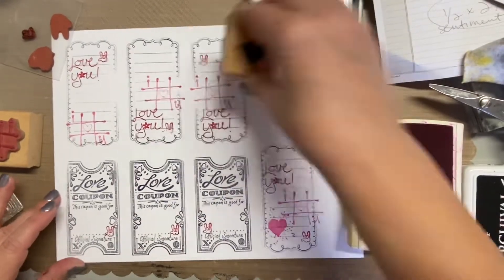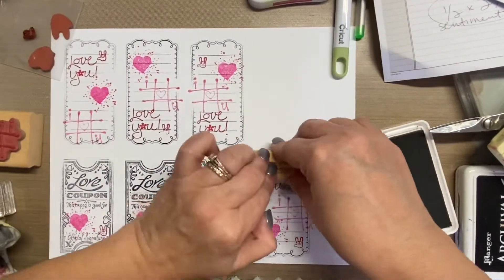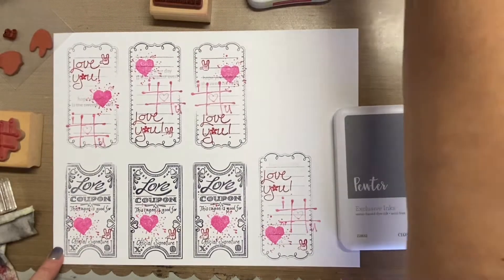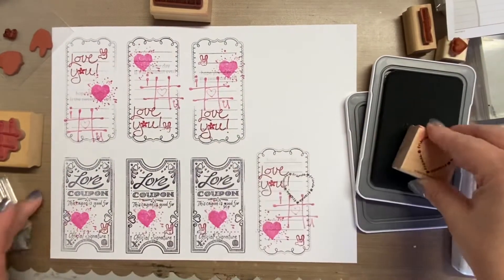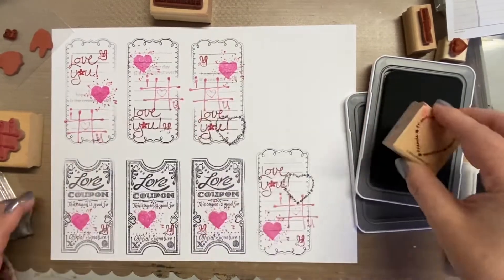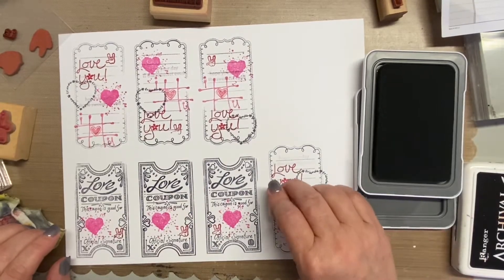You can tell just by the placement that the stamps are a little bit different on each tag. This little sentiment right here, I started using this tin pale, which is a very, very light gray. I didn't realize it wasn't really going to show up, so you'll see me later stamp it in — I want to say black, it might be a gray — but you'll see me do that twice. What I did on one tag I pretty much did on the other, and I just kind of had fun with it.